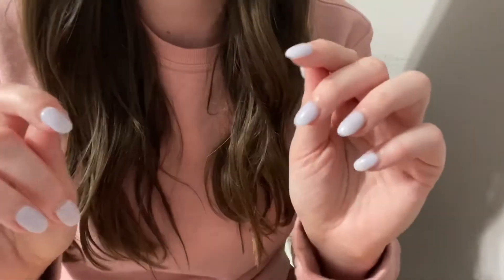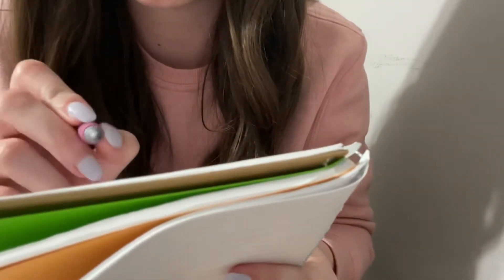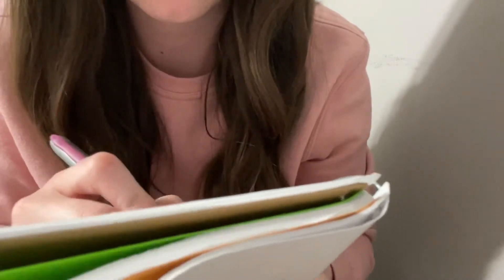Beacon Salon. Let's go ahead and get you checked in, okay? Let me just grab my book. And what is your first name? And did you have an appointment? And what kind of service were you looking for today?